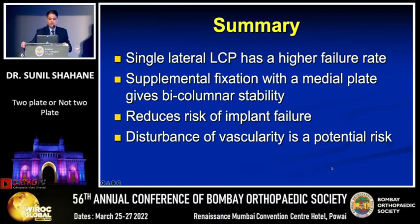In summary, a single lateral plate may have a higher failure rate in certain subsets of distal femoral fractures. Adding a supplemental medial plate will give bicolumnar stability, reducing the risk of implant failure and enhancing union, but at a cost of increased disturbance of vascularity. Thank you.